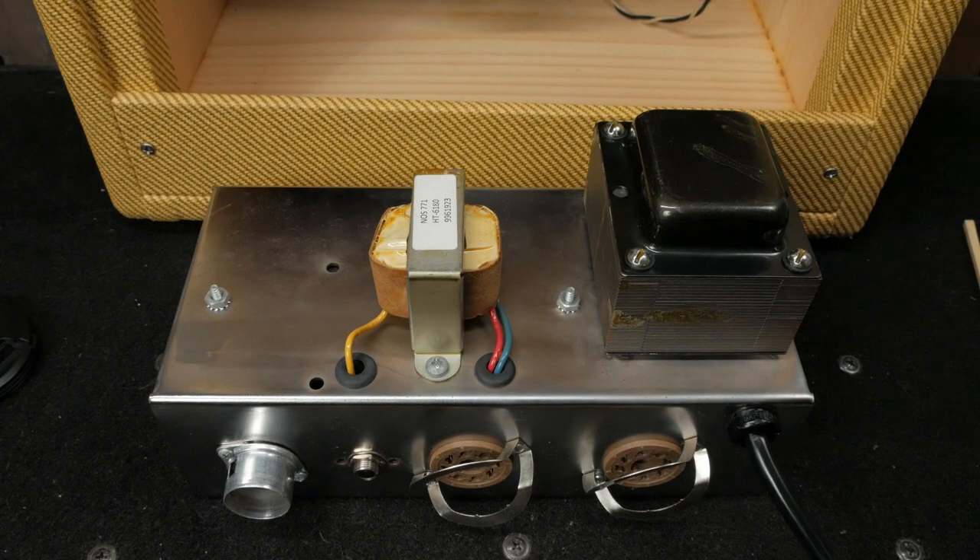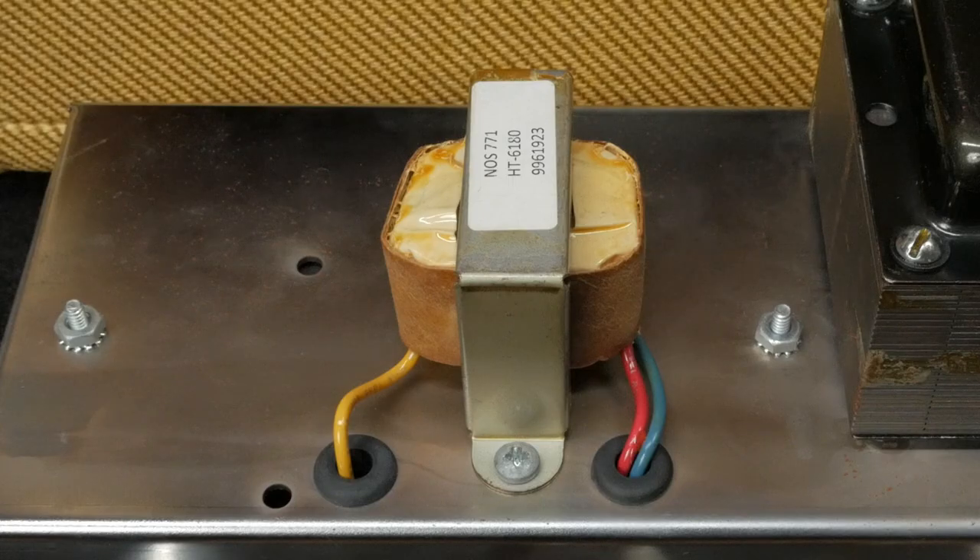Let's talk about some of the parts included in the kit. The NOS 771 output transformer is a nice, solid, USA-made transformer. The NOS naming convention might lead you to believe that this is a new old stock part, but it's not — it's a modern production part made for Mojotone.